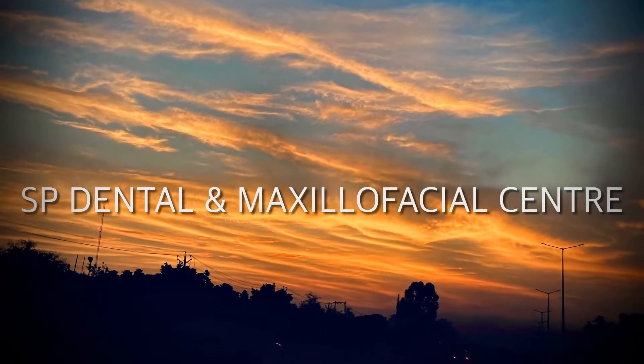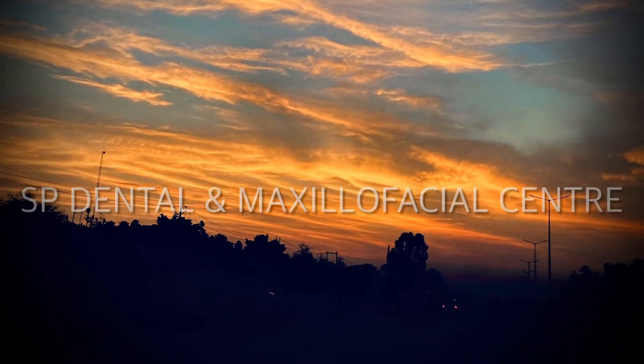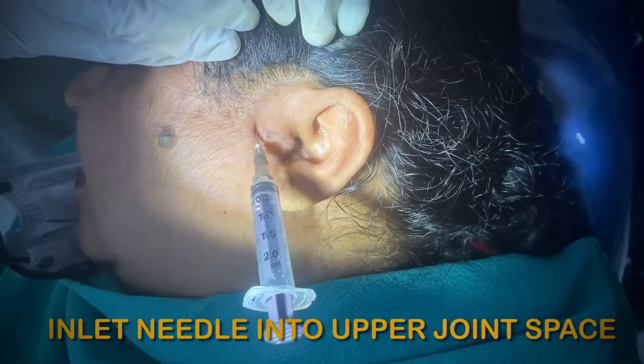Hello everyone. Today we are demonstrating a procedure which is called arthrosynthesis. It is basically a minimally invasive procedure used to relieve the pain of the temporomandibular joint.